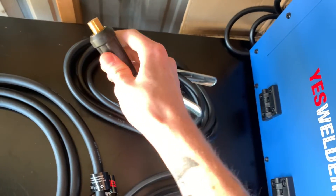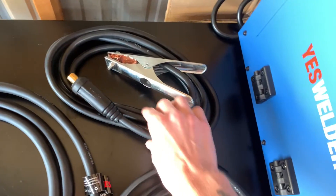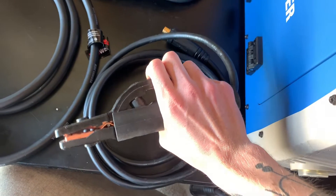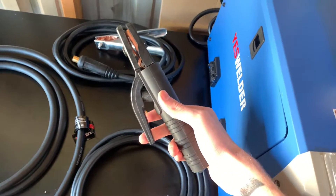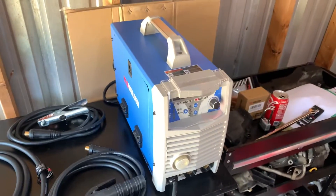Next we've got our work lead and ground clamp — standard, but it feels pretty high quality honestly, some sort of rubberized plastic. And here we've got the clamp for your stick electrodes; I believe you can also do carbon arc cutting with this as well.